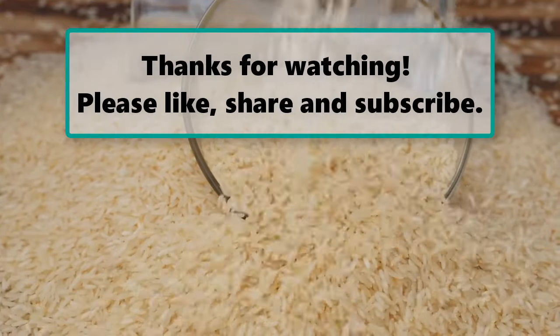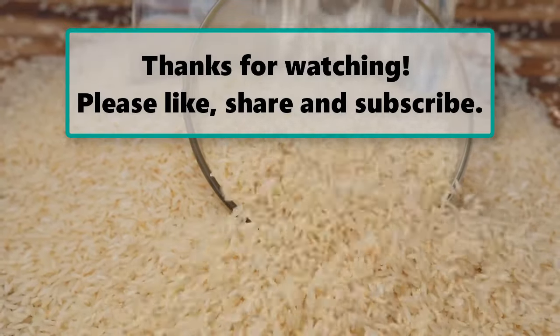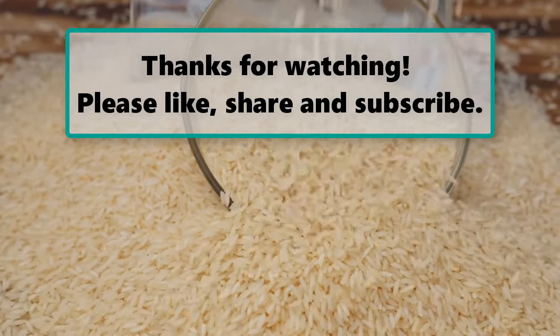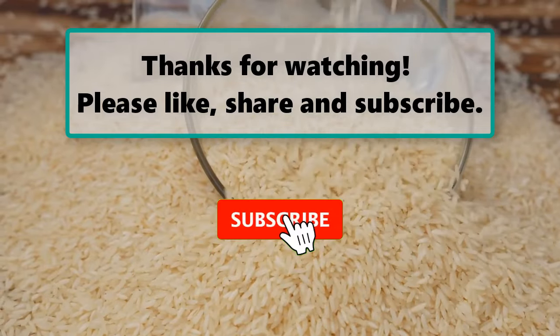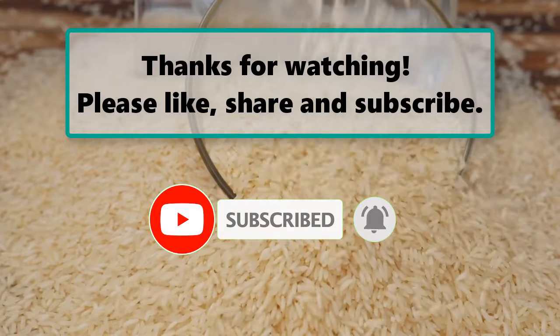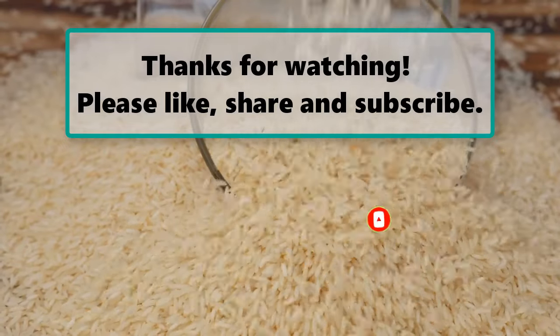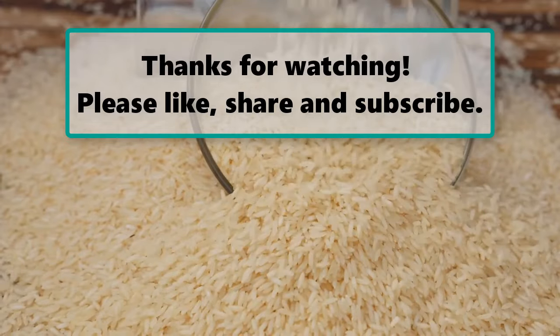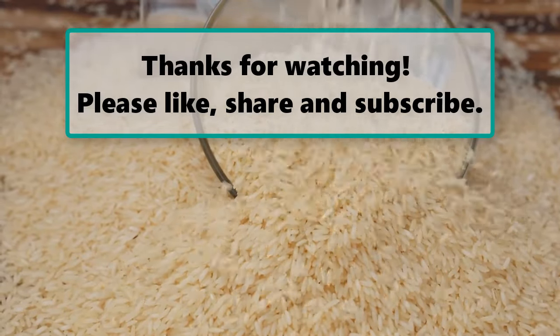If you enjoyed watching this video, don't forget to like, subscribe, and turn on the notification bell so you don't miss any new videos. Let us know your thoughts in the comment section below, and make sure to check out our next highlighted video. Thanks for watching.